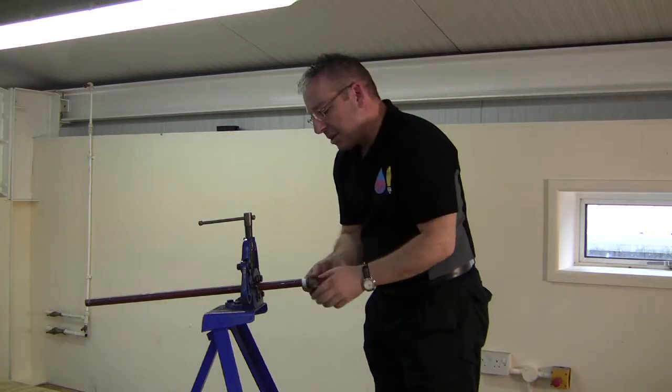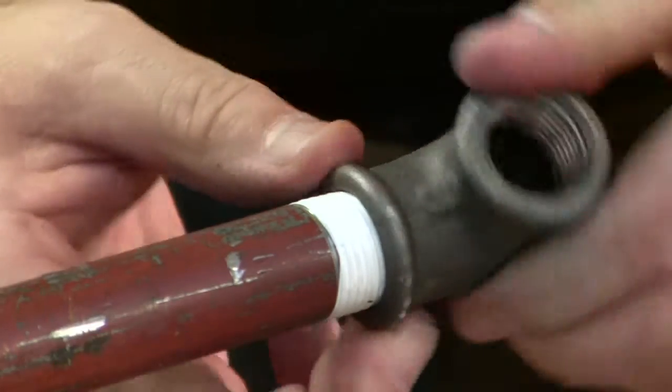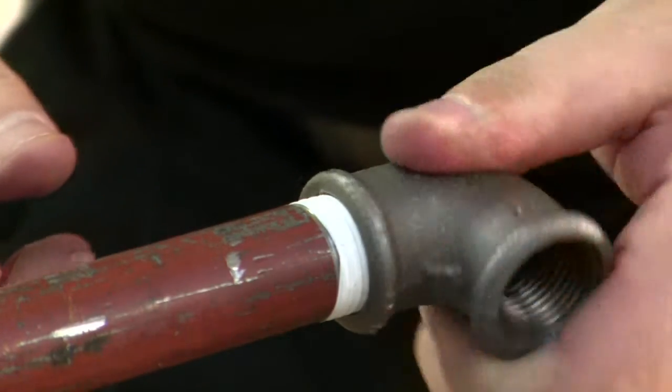We always start the fitting onto the thread by hand. The last thing we want to do is cross-thread it, so you do it as far as you can by hand.